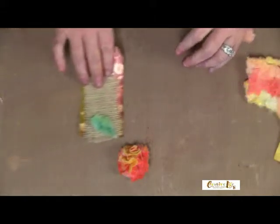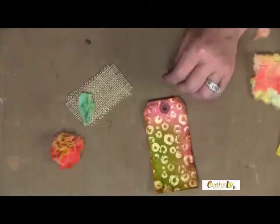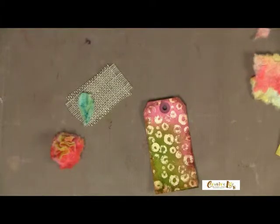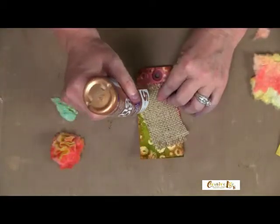Because all these colors coordinate, we're going to make a very colorful tag. Now I'm going to start collaging my tag together. Let me get a little bit of my glue. I'm going to add a piece of burlap for texture and glue this on.